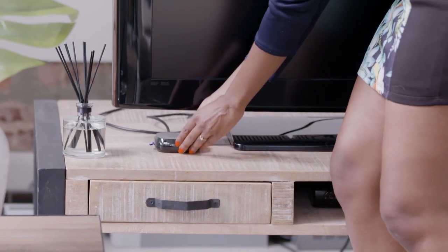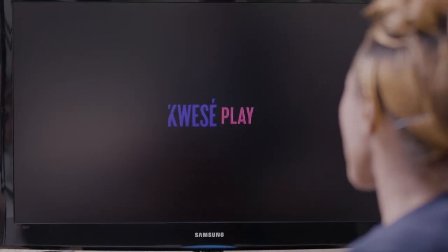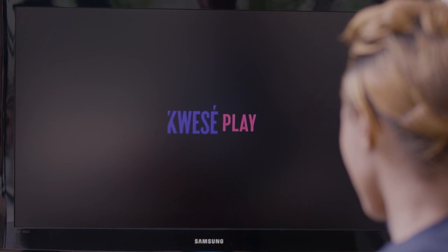Don't forget to switch on the TV. Make sure your power cable is inserted correctly and ensure the LED light on the device is turned on. Now you select the correct HDMI input and wait for the QuesaPlay logo to appear on the screen.